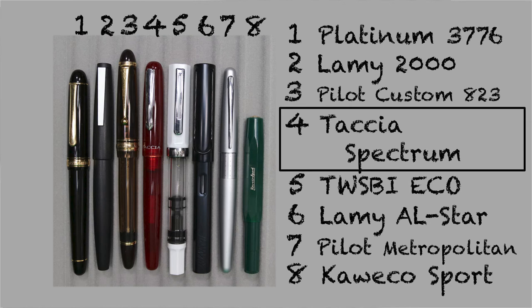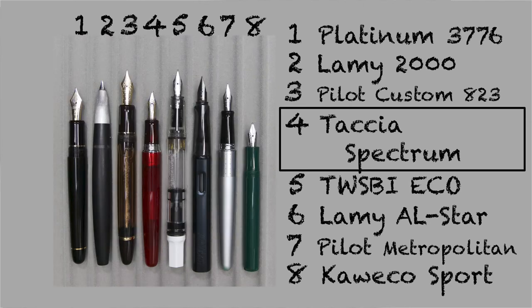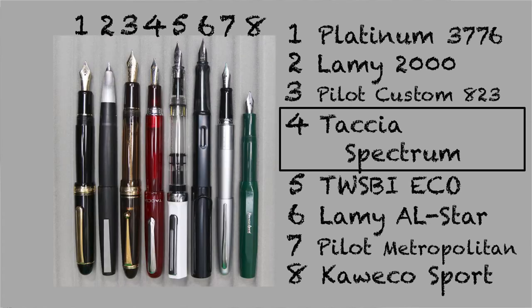It isn't a review without some size comparisons. Here it is capped, here it is uncapped, and here it is posted.